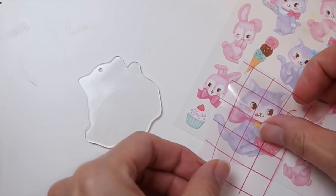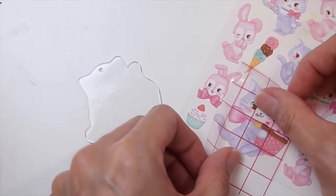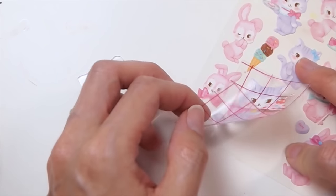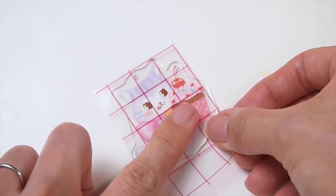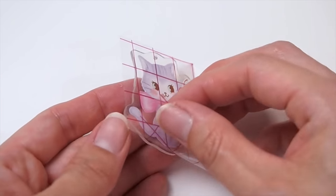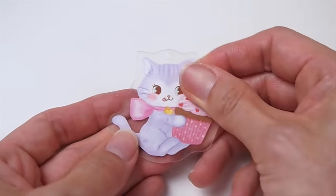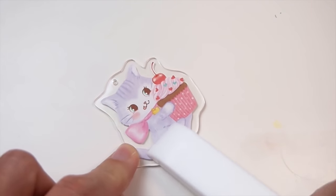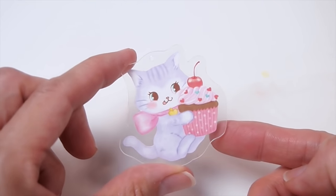To apply the sticker onto the base, you have different methods you can use. You can just stick the sticker directly onto the base, or you can use a transfer tape or contact paper for more accurate placement. If you are using vinyl stickers, you can even use a wet method to get bubble-free application. There are tons of videos on that here on YouTube — I'll link some down below.